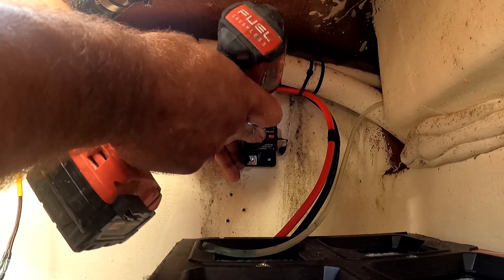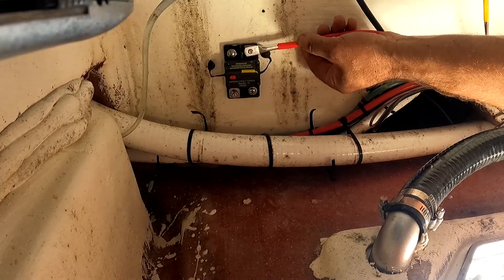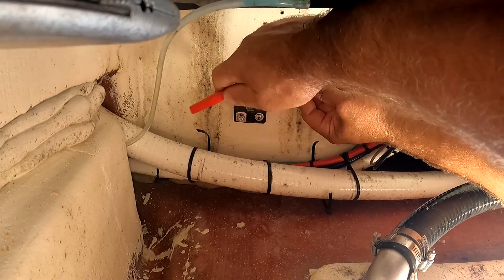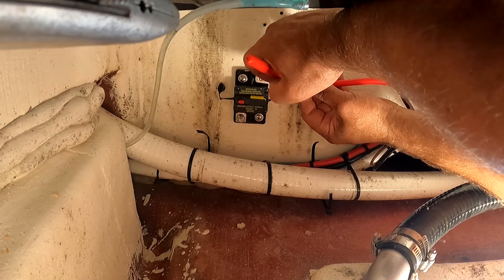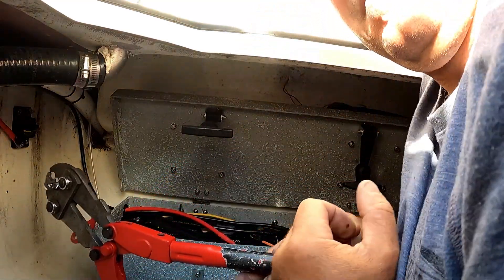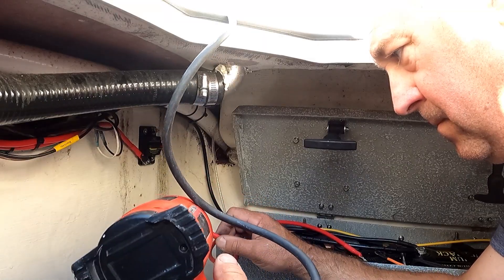The positive lead needs to be protected by a 50-amp breaker and you need to mount that as close to the battery box as possible. When putting ends on heavy-gauge wire, I like to index them — line them up on the stud and use a Sharpie to mark how I want it oriented before crimping. Try to do most of your crimping deck-side because it's really hard to do in the bilge. Don't forget the heat shrink on the cable ends.